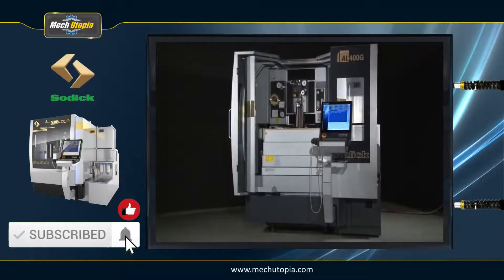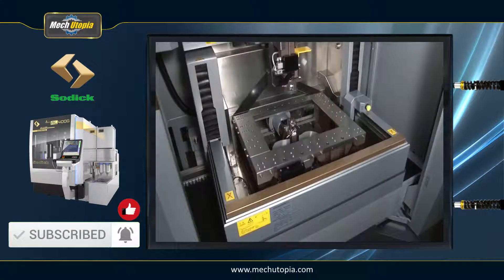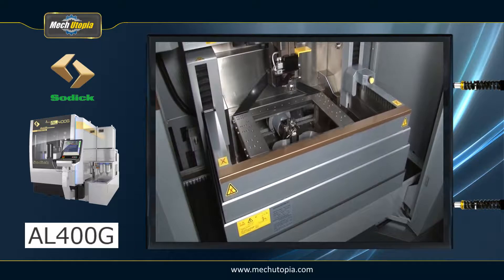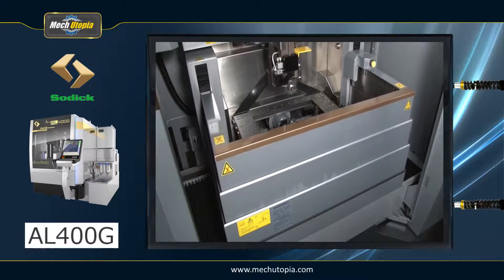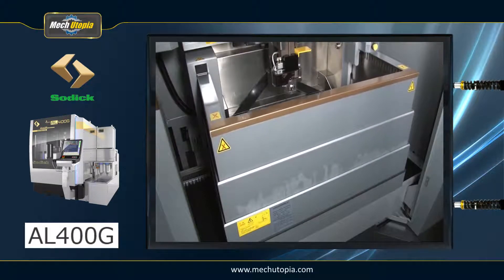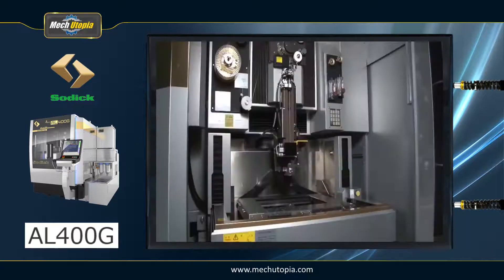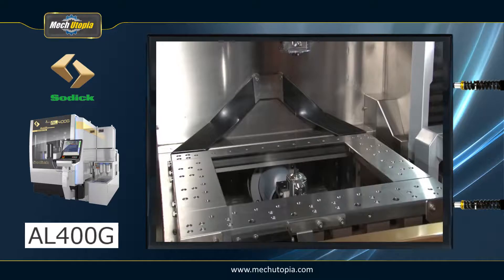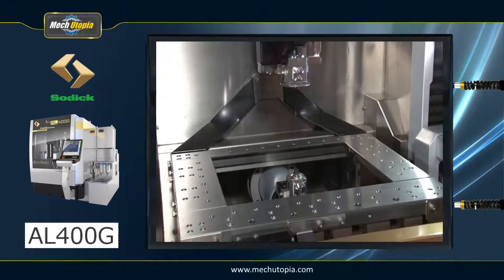In this video we will tell you the main features of the SOTIC AL400G. Finishing thick plate workpieces with the AL400G is more efficient and ecologically beneficial. Rotating the wire while finishing lowers wire consumption and permits a new wire surface to be utilized for finishing from top to bottom of the workpiece on a continuous basis. This is very useful for finishing workpieces made of thick plate.